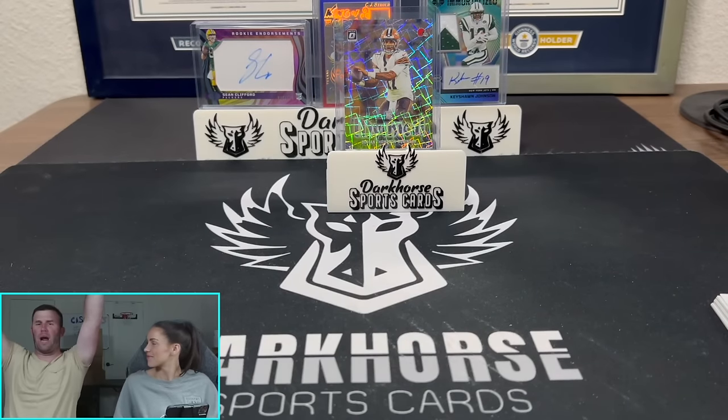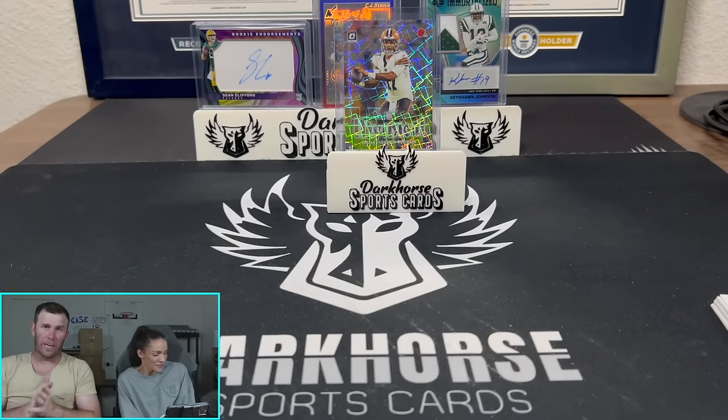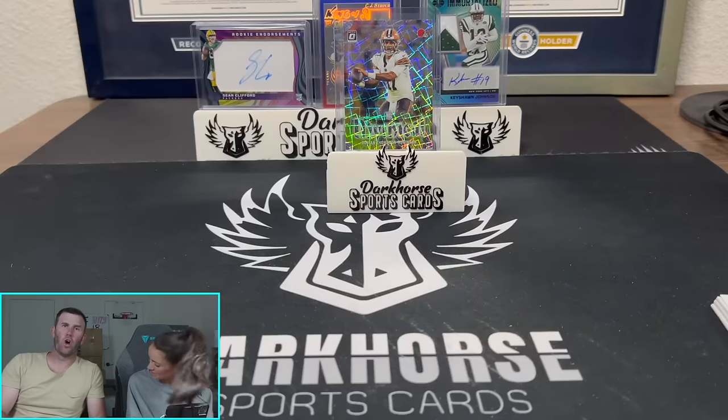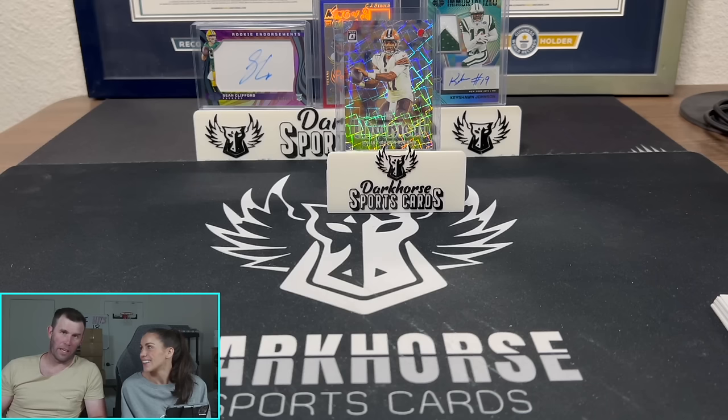What are your thoughts, babe? Are you a Mega Box girl or a Blaster? I'm a Blaster. Alright. Thank you guys for watching. Make sure you tune in tomorrow — going live on YouTube, 6 p.m. Eastern. Hope to see you there. Ripping a $1,000 Spectra box — it should be a spectacle. I'm excited. See you tomorrow, keep ripping the packs.